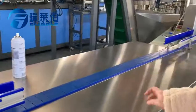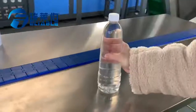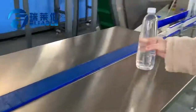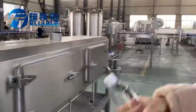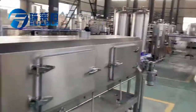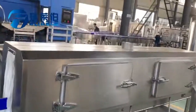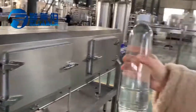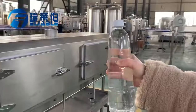At this operation table, workers apply the labels to the bottles by hand. The bottles then go to the heat tunnel, which uses a steam generator to produce high temperature to shrink the label on the bottles, making it stick very tightly to the bottles.